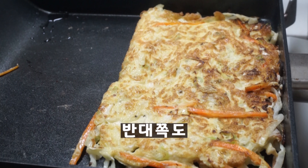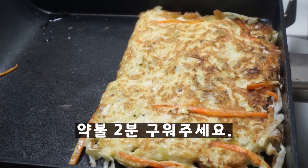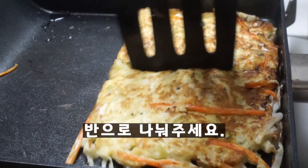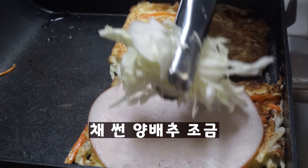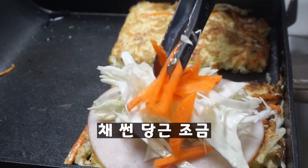A bit of salt — it looks like it's full now.